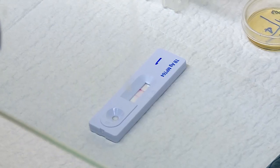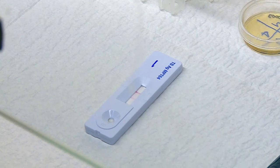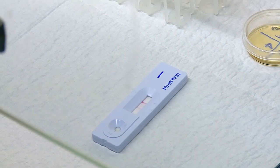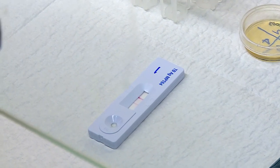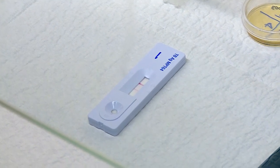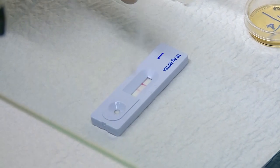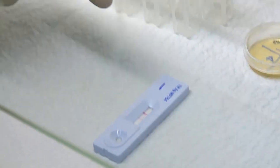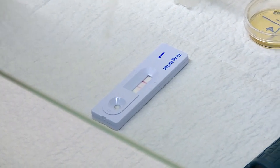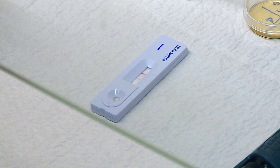We will now see the reaction in the ICT strip. The strip has gold-coated MPT64 antibody. The antigen present in the culture that we placed on the disc moves up by capillary action, and when it comes into contact with the antibody, results in the formation of a colored band in the test area. The inbuilt control has to be positive for the test result to be valid. The test is usually completed within minutes. ICT can be done only for culture and not directly for sputum. A culture is considered positive if both AFB smear and ICT are positive.